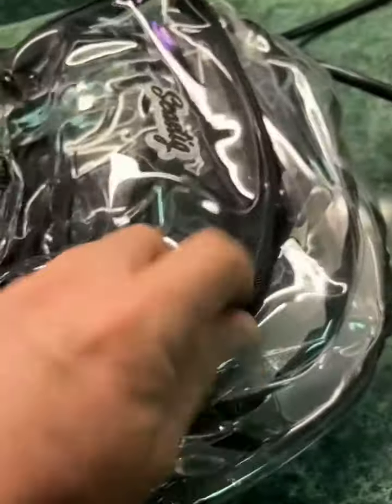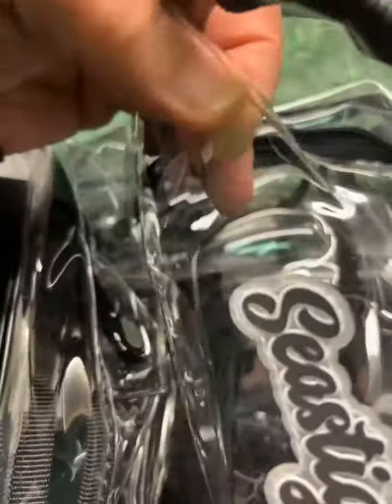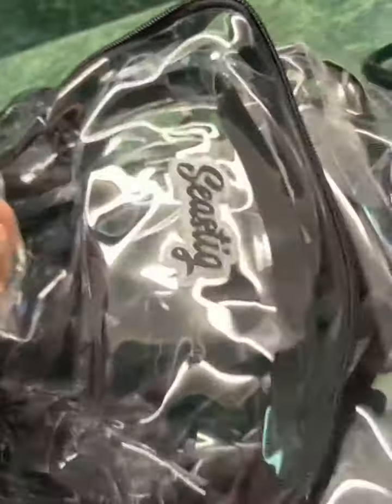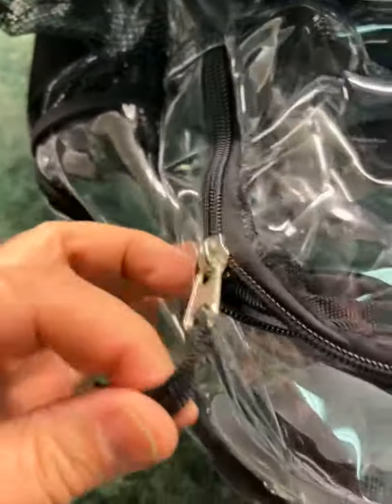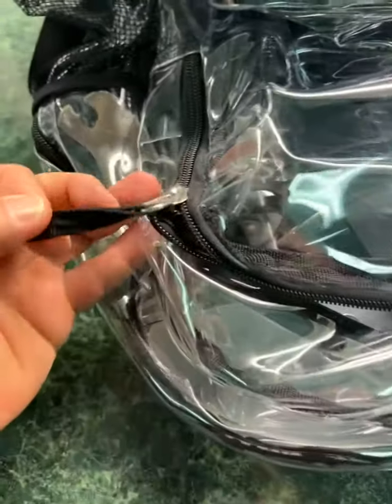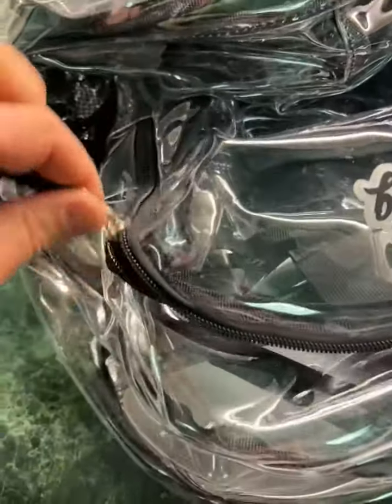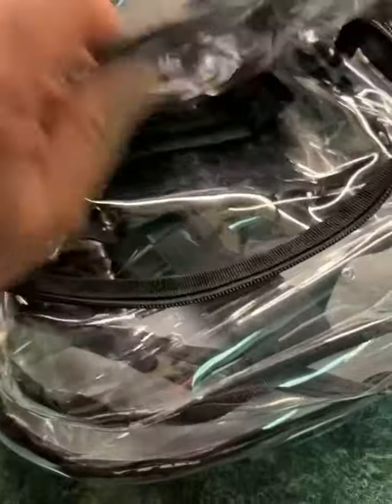The actual vinyl is pretty thick there as well — I can see this lasting a little bit, which is good. They have an easy pull tab here for the kids. I think that's a great idea because kids aren't very great at pulling things, and this just kind of helps everybody out.